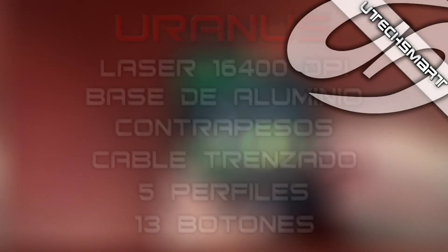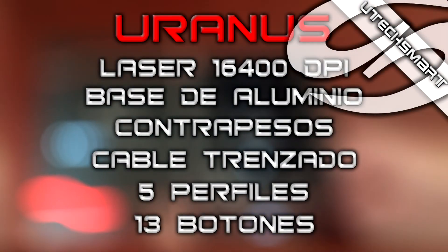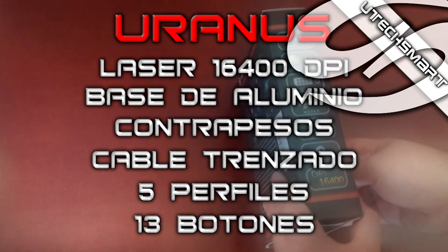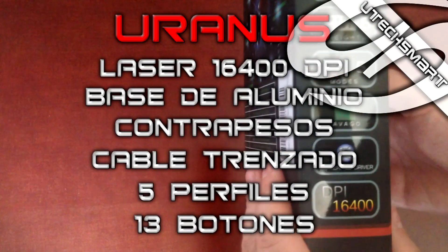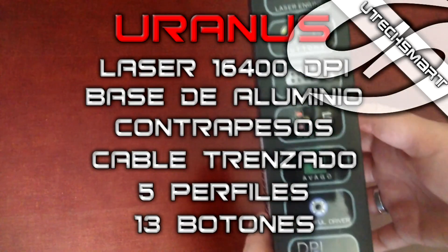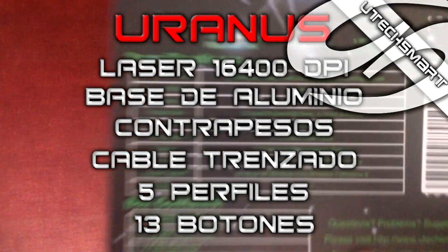Entrando en detalle del ratón y sus características técnicas, es un ratón láser con 16400 DPI's. Una de las cosas más cucas del ratón es que su base es de aluminio, y sumado a esto, su cable trenzado de nylon y su clavija bañada en oro, podemos estar seguros de que este producto será duradero.